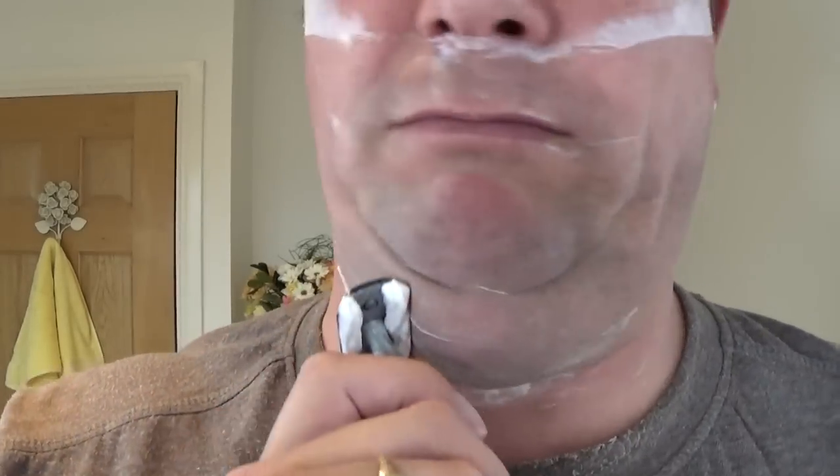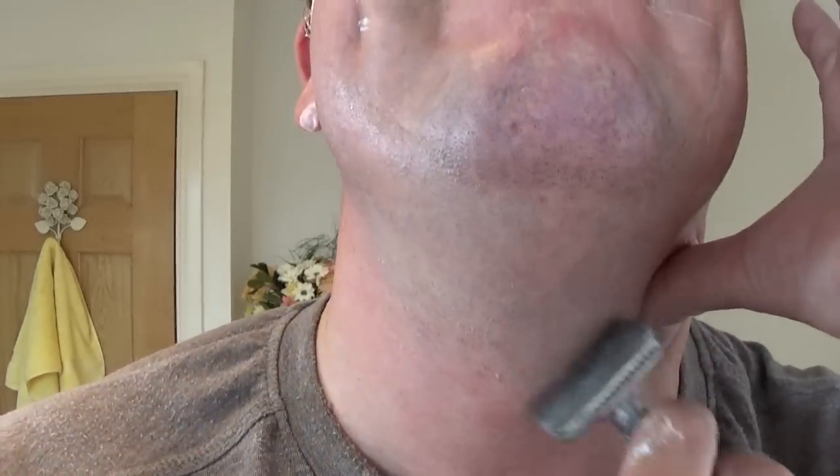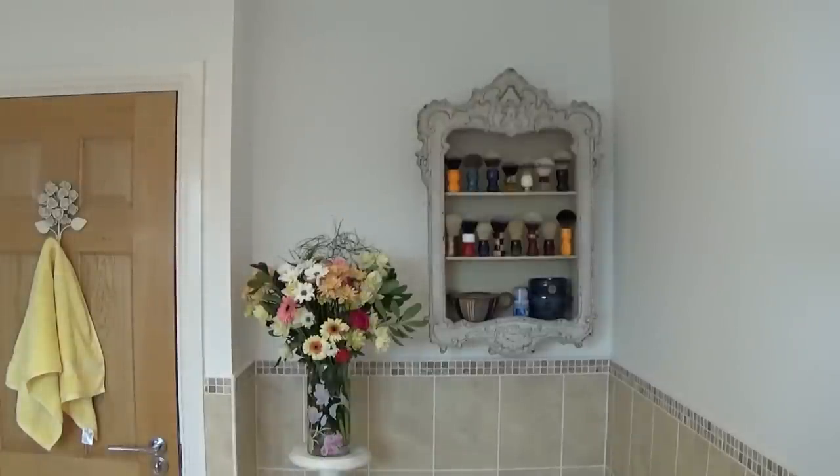Beautiful double chin. Enjoying our visit to Turkey - we have some good Turkish barbers, more so now in this country. They're good, you know. You can see all the Arco products in the barber shop. Really nice. It's a nice treat to have a straight razor shave from them. See you in pass number three when we go against the growth.